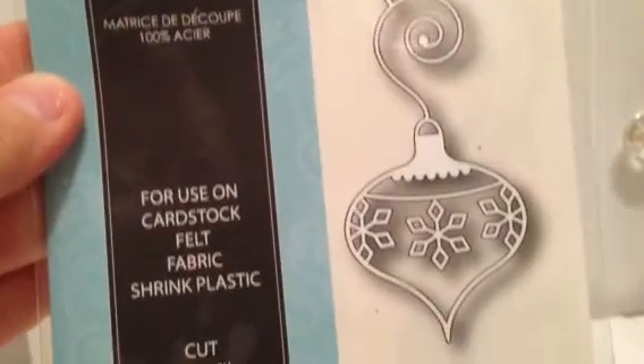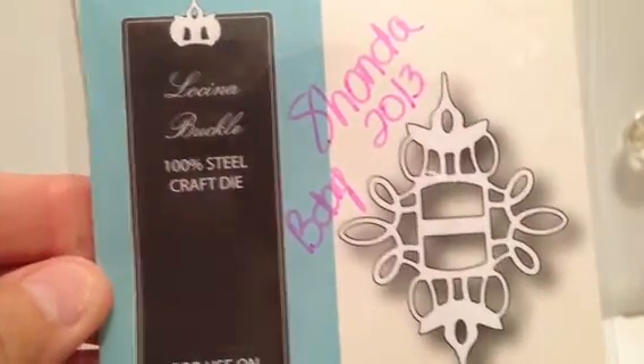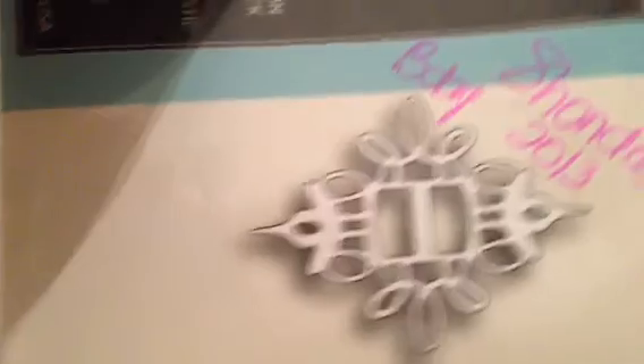I also used two Memory Box dies. If you guys have not tried these dies, you have to try them. They are amazing — they cut beautifully, they're very intricate and delicate, but they cut perfect. They're easy and you don't have a hard time getting them out of the die itself. They come out really easily and they're absolutely gorgeous. The first one is the Lucia Ornament — the whole ornament is beautiful and I can't wait to use it for Christmas, but I just used the swirls at the top. And then I used the Lucina Buckle. Shonda bought me all my Memory Box dies and I love them.